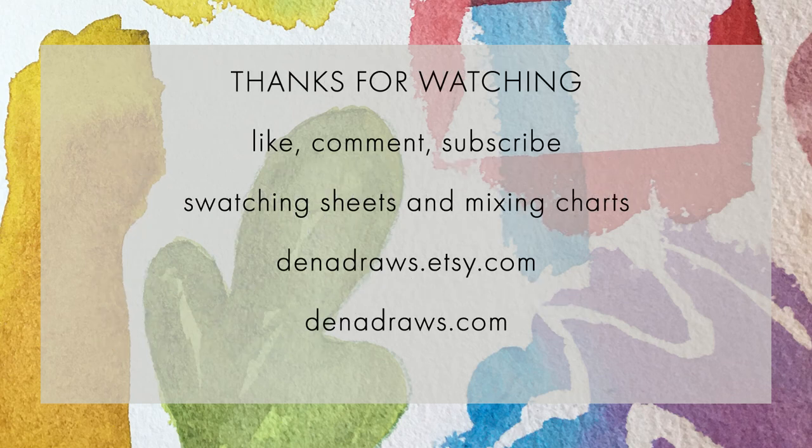I'd like to take a moment and thank you for joining me and taking this deep dive look at these papers. I hope this has been informative and helpful. Let me know in the comments what kinds of supplies and materials you'd like to see me talk about next, and you can also subscribe to the channel for more. If you are a watercolorist, color collector, and swatching enthusiast, consider swinging by my Etsy shop at dinadraws.etsy.com — I create smear-proof and smudge-proof mixing charts and grids to help with color organization. Until next time, stay safe, take care, and happy painting.